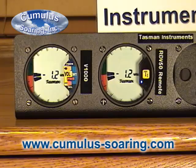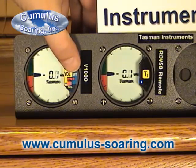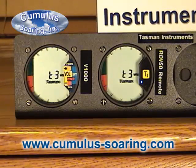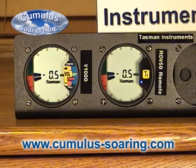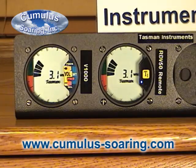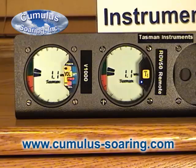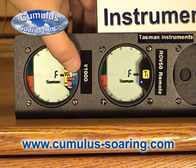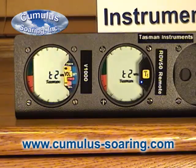Or you can have it with no dead band but both lift and sync tones, which would be T3. I prefer T2, which has a dead band from zero to minus two knots.